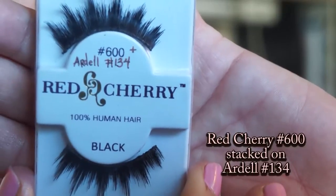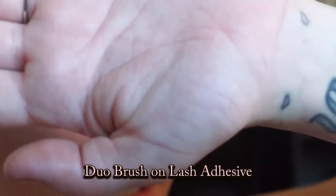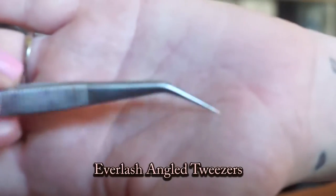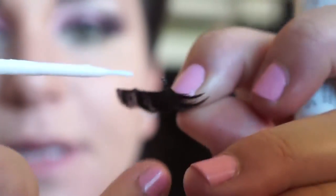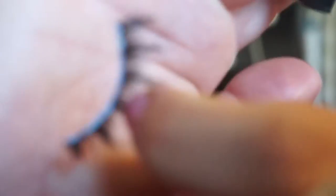Red Cherry Lashes No. 600 stacked on top of Ardell Lashes No. 134. Duo Brush On Lash Adhesive and Everlash Angle Tweezers. Apply a thin layer of glue to the lash band and let that dry for about 10 seconds. In the meantime, curl your lashes one more time.